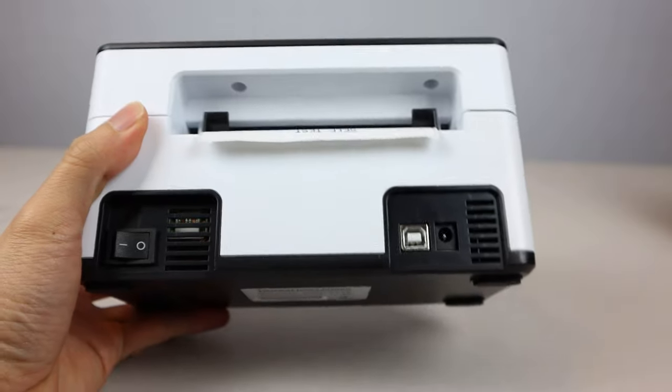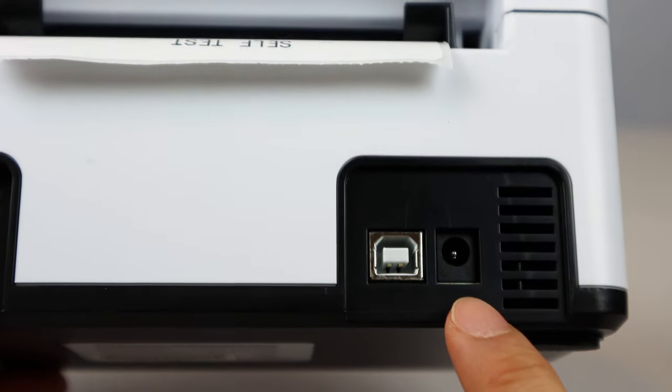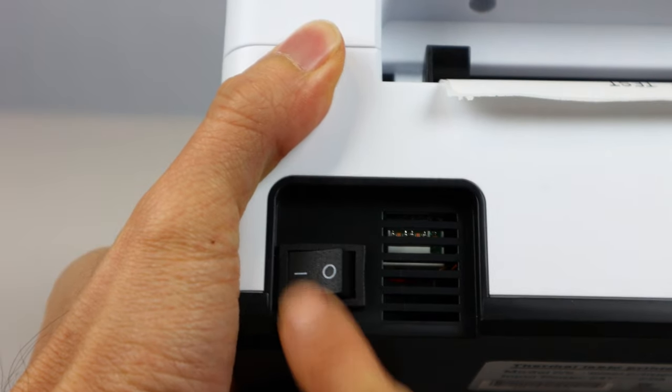On the back of the printer at the bottom right are the USB and power ports, and on the left-hand side is the main power switch.